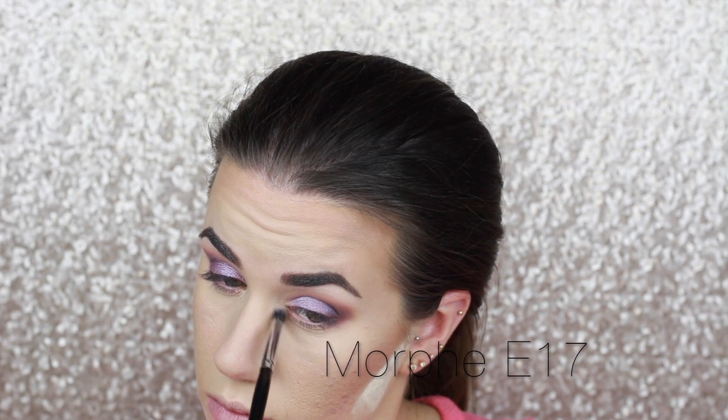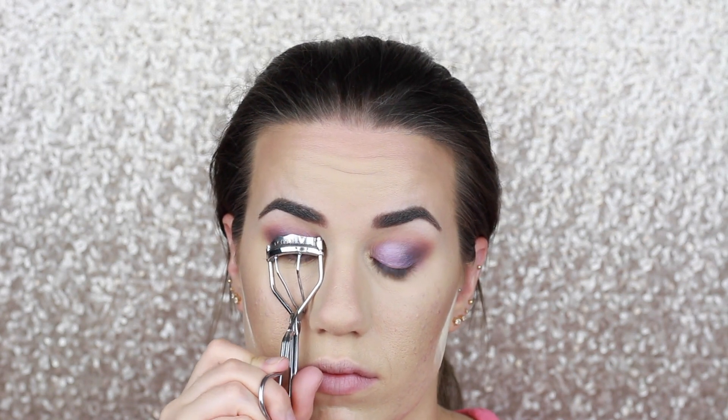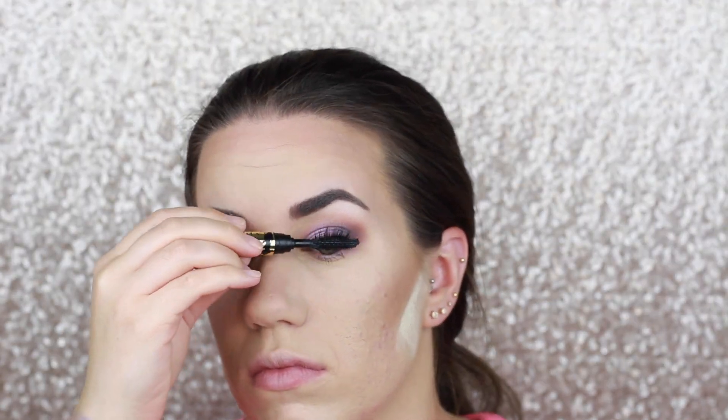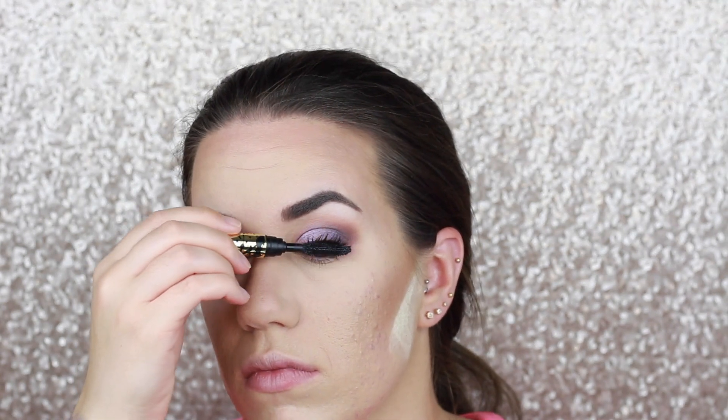After that, I'm going to take a Morphe E17 brush and a gold shadow from the Morphe 12S palette to highlight my inner corners. I'm going to curl my lashes with my very old lash curler and add some of the Tarte Lash Paint Mascara. Of course I got some on my skin — now I'm going to let that mascara dry before I try to remove it. If I try to remove it right away it's just going to create a mess, so let it dry and then dust it off with a Q-tip.